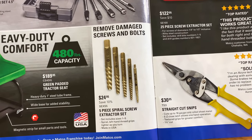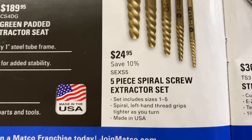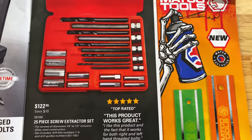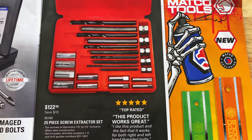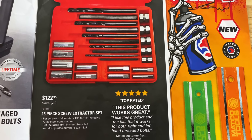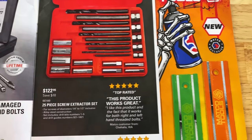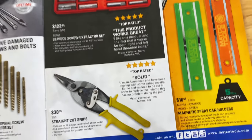They have the five-piece spiral screw extractor set for $24.95 — you're saving 10%. Set includes sizes one through five, made in the USA. Up here, they've got the 25-piece screw extractor set with drill guides, drill bits, everything you're going to need. Part number is SE100, for screw diameters quarter-inch to half-inch, includes drill bit numbers one through five and drill guides. $122.95. If you're looking for a screw extraction set, that's a good one.